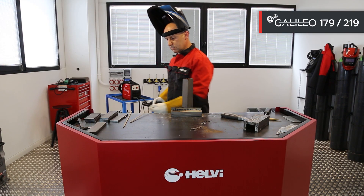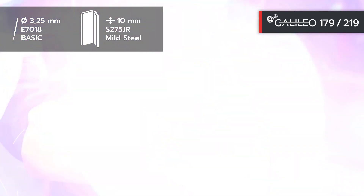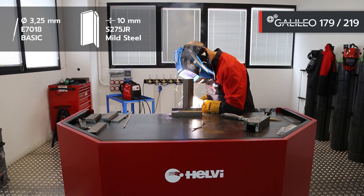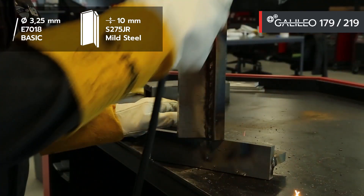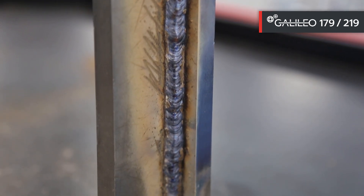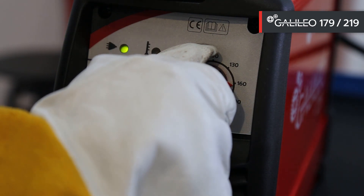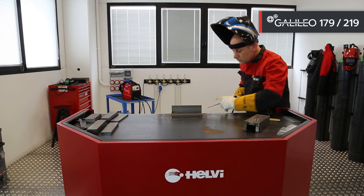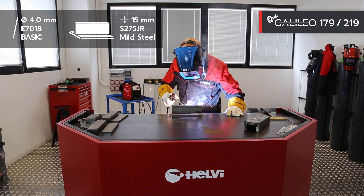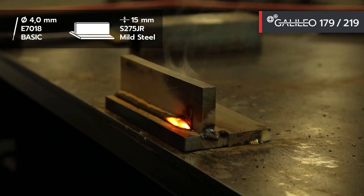Let's now perform a second vertical welding pass at 130 ampere again with electrode 7018, 3.25 millimeter diameter. Next, we move to another test with a basic 4 millimeter diameter electrode on a flat surface, adjusting the current to 160 amps.